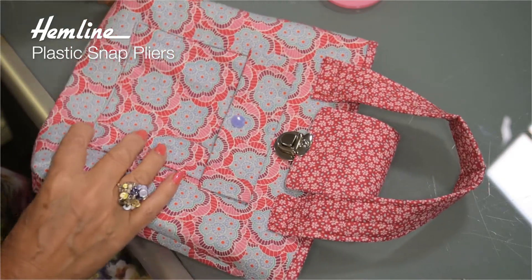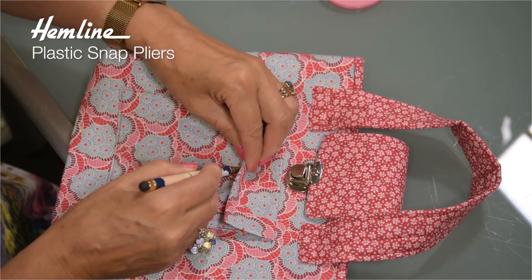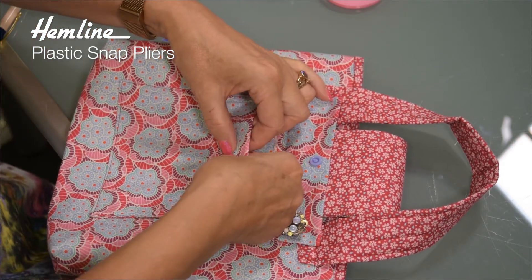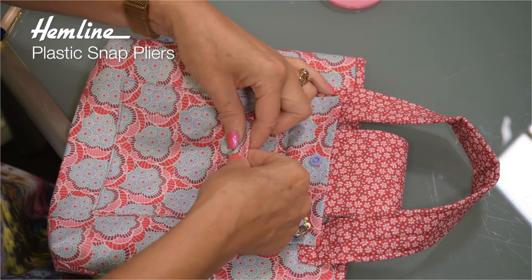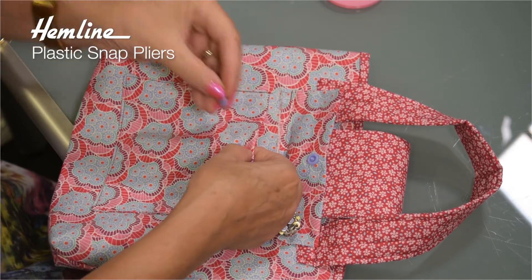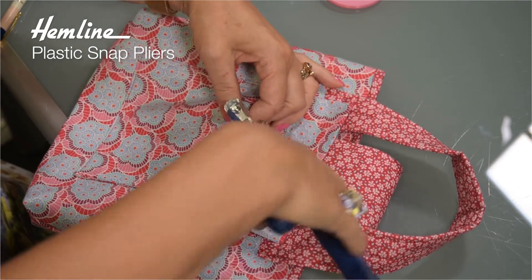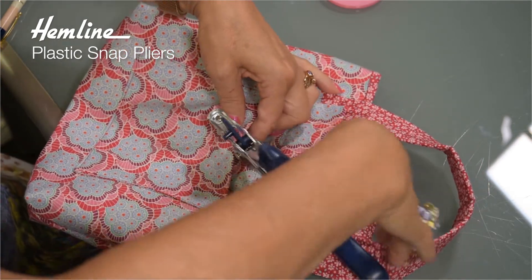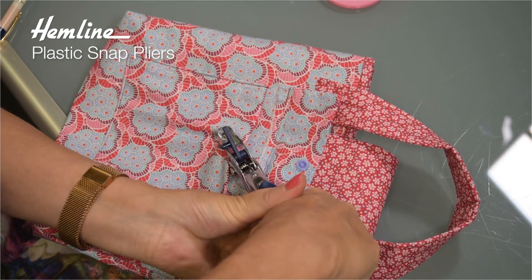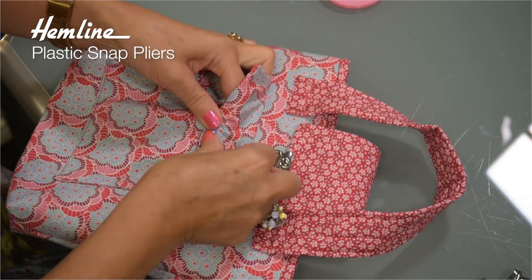Now to do the other half, lining them up. I'm just going to put a tiny mark where I want to come through from the underside. So I can feel that's there, come through. So again, I'm pushing the cap through and then add the second half — this is the male half. Again, I put the cap in the dish and then just close it.